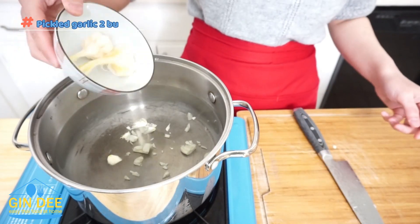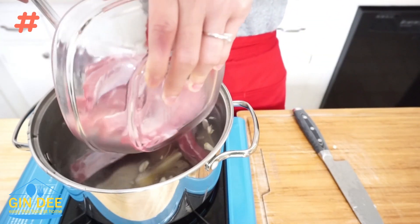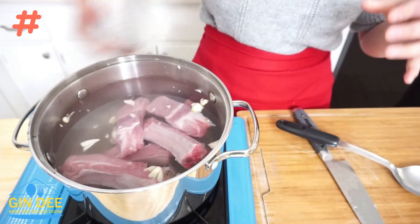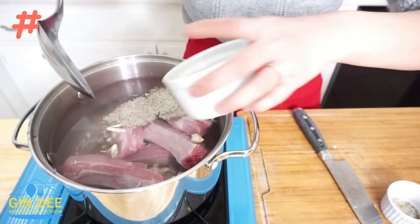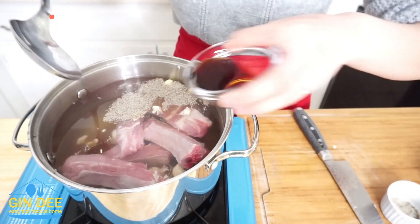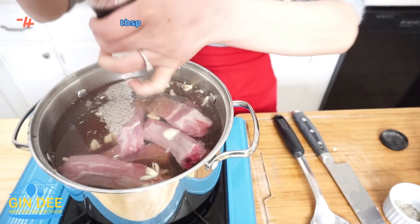Add in 2 pickled garlic bulbs. Then 6 pork ribs go in. Ground black pepper, 1 and a half tablespoon of golden mountain seasoning sauce, thinly soy sauce 2 tablespoons, and a little bit of salt.